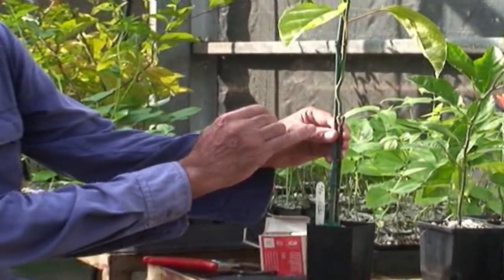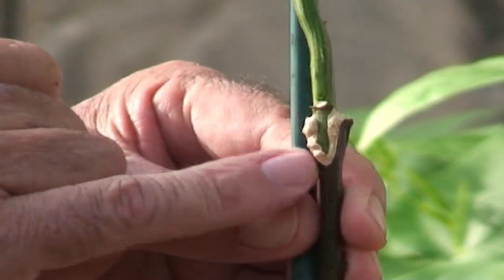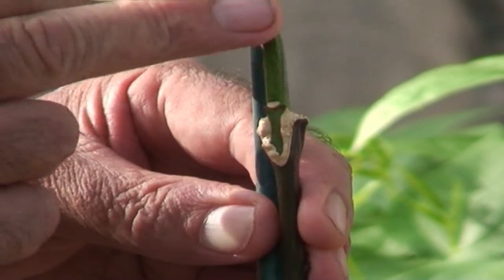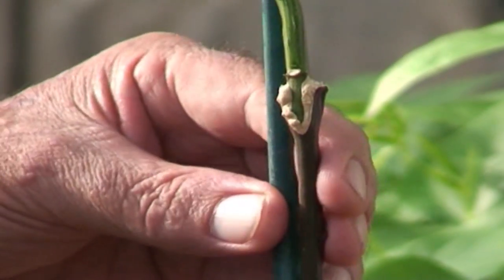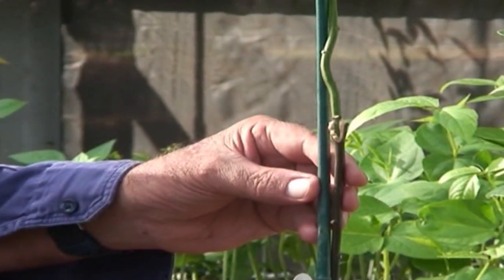We'd leave that plant in a sheltered position out of the wind with some gentle misting for about two weeks. This is one of the grafts that was done about four or five weeks ago. You can see here where the graft union has calloused over and taken quite well — that plant there is ready to be planted in the field.